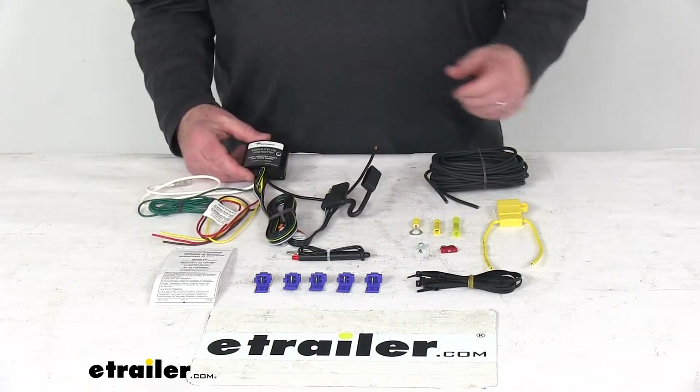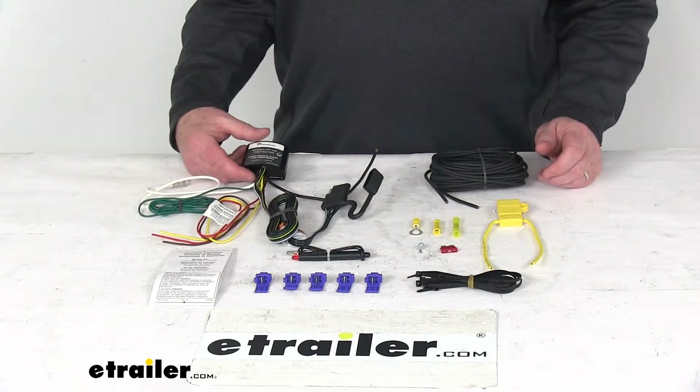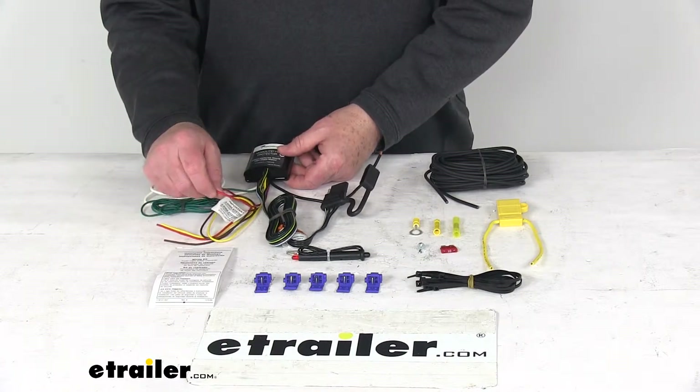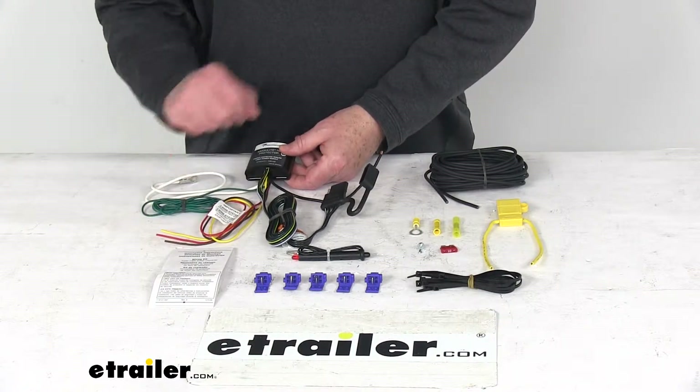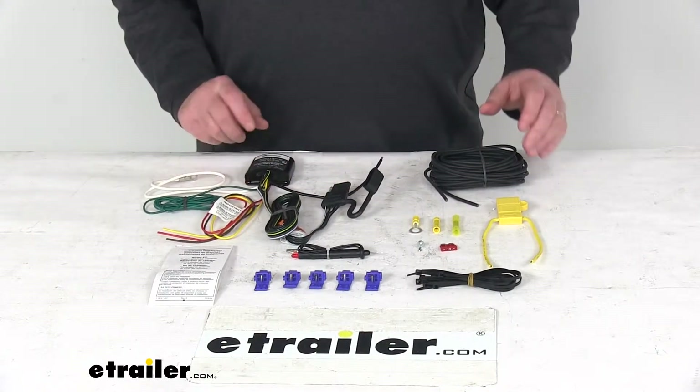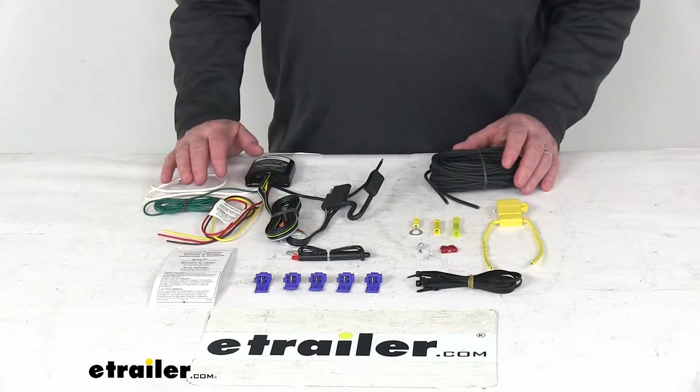This may be used on a two and a three wire system, but you do need to remember when used on a two wire system, this red brake wire needs to connect to the ground. If it's on a three wire system, it'll connect to the stoplight. This also eliminates the need for a heavy duty flasher.